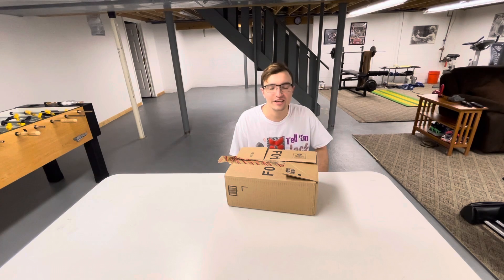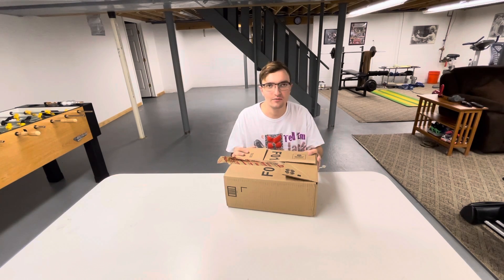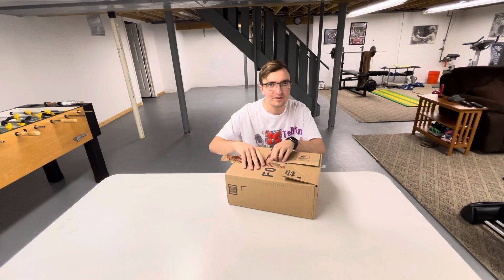Hello everybody, this is Joe's Kicks and today I'll be doing an unboxing of my brand new pickup that I just got.